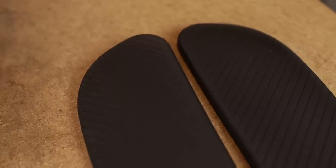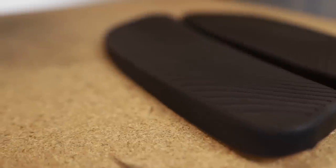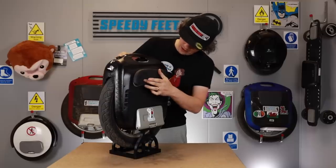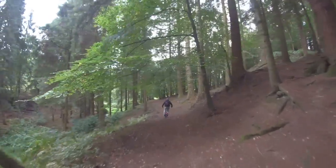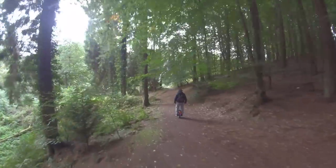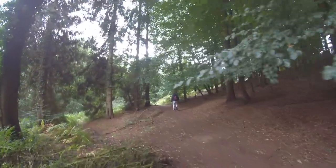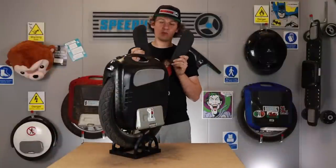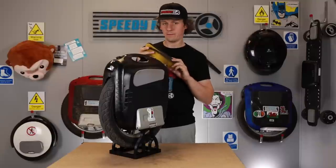The good news is Gotway have released new side pads — they're thicker and shouldn't absorb moisture as much. They should be a much better substitute for the originals. That's really the only failing part on this wheel. The original pads are so thin they might as well not have put any on; they could have released these as an upgrade or even included them in the box, like InMotion does with their optional side pads.